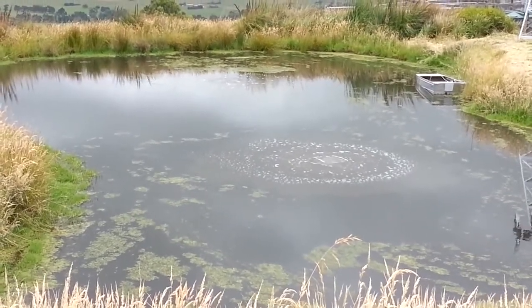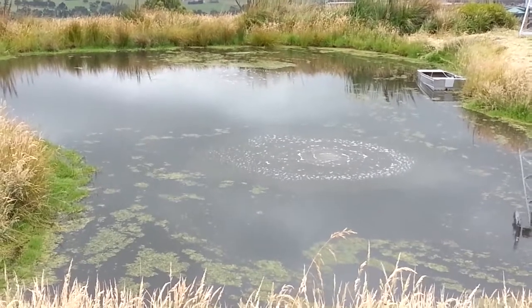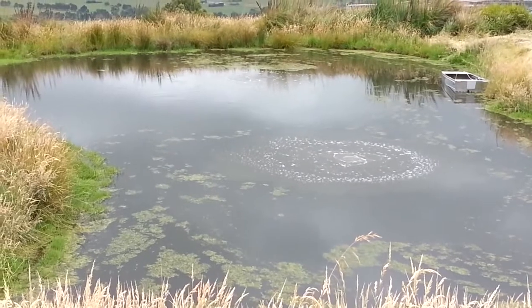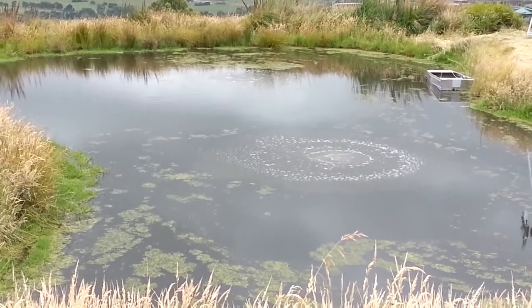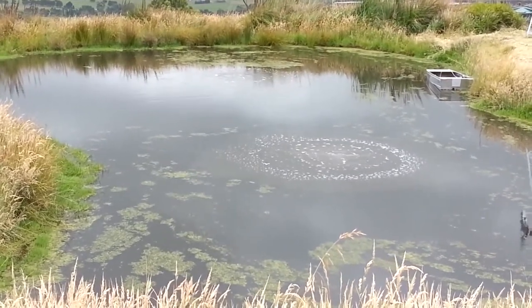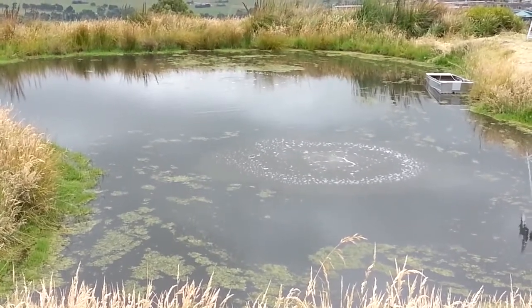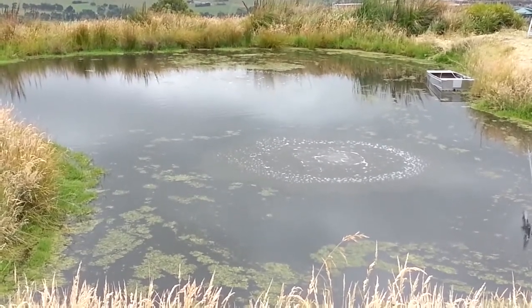In time, the smell that's come up is because of that bottom water, which is quite still, stagnant, and anaerobic — meaning the anaerobic bacteria working down in the sediment produces methane and hydrogen sulfide, which is why it smells.